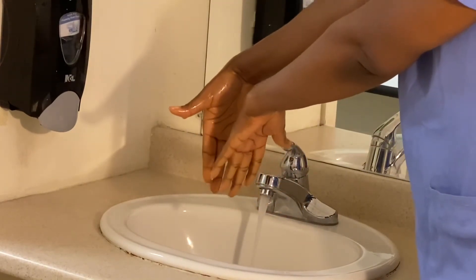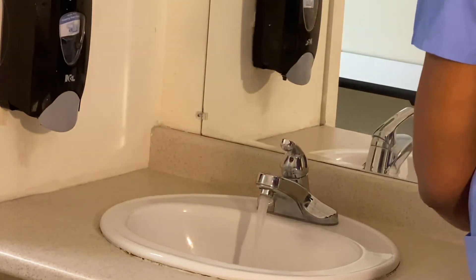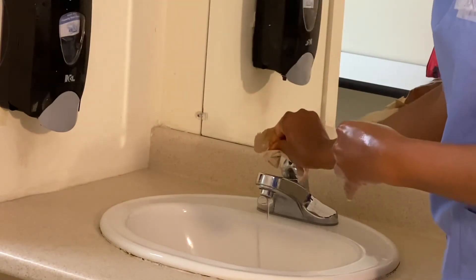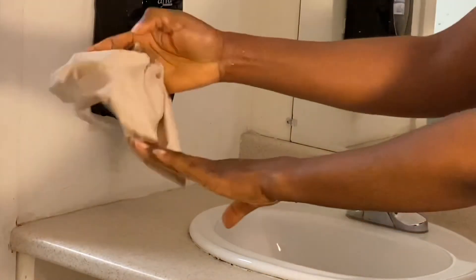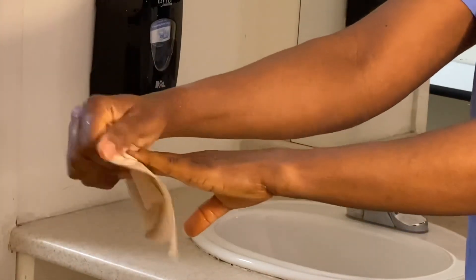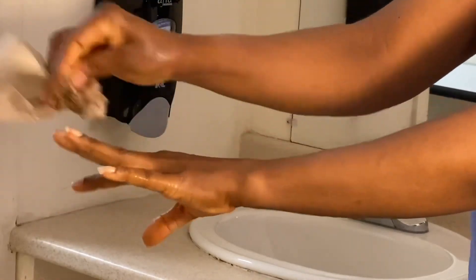I'm going to allow it to drain a little. I'm going to grab my first paper towel and shut the tap off. Then I'll grab a paper towel and dry from the tip of my fingers, going in between while working my way up.